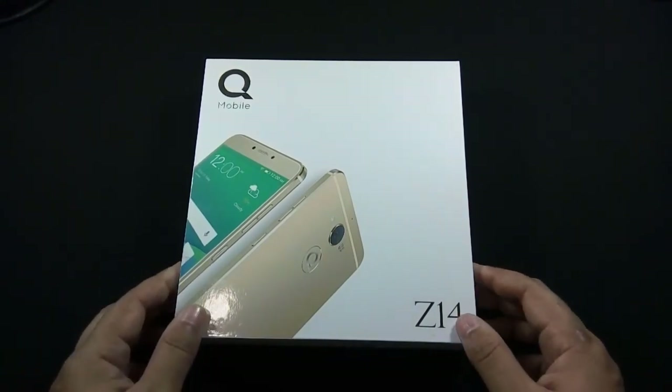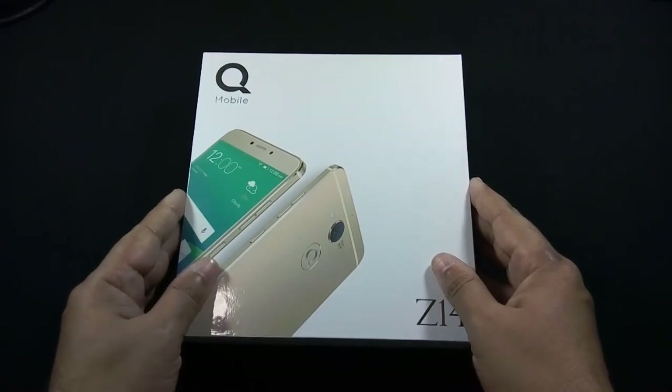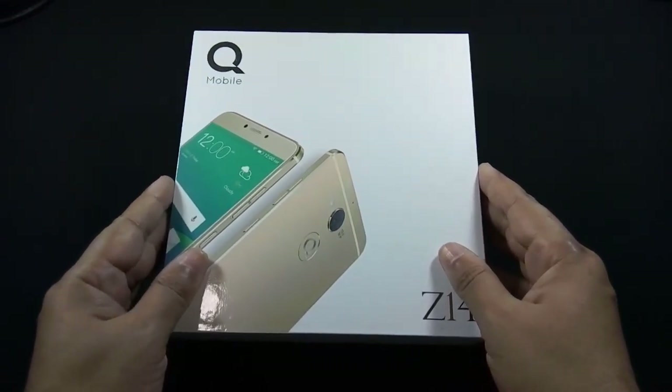Let me open the box. QMobile Z14 is available in Pakistan for Rs. 25,500.